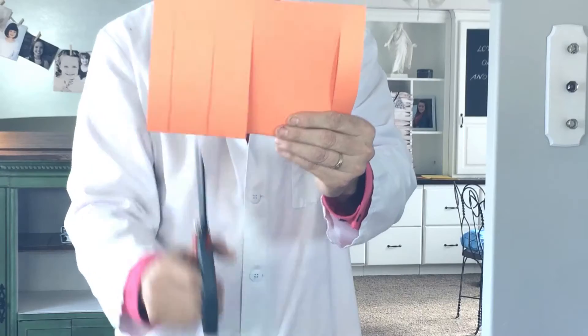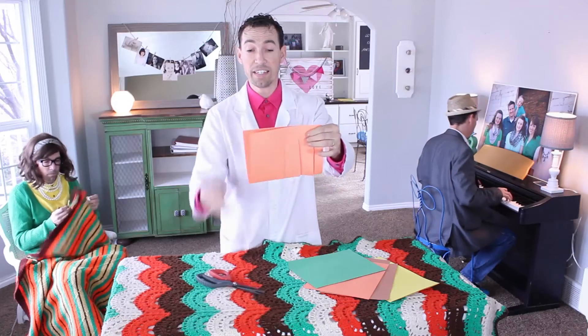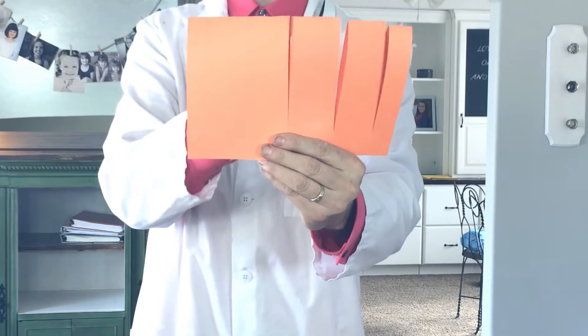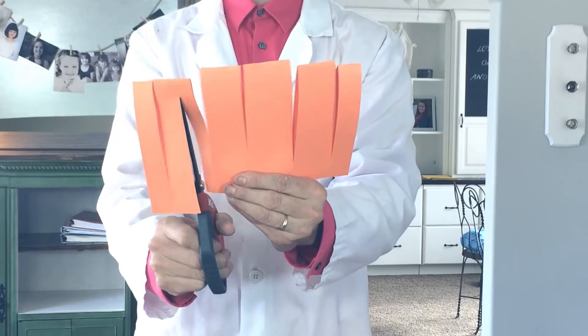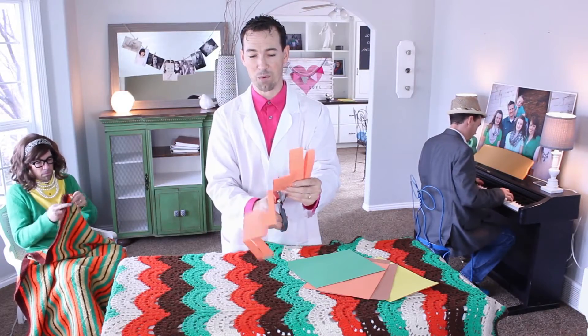Cut that tooth, and cut that tooth right there. So now we have something that looks like a comb. Flip it over and cut just the middle of the four teeth. I'm going to cut it in the same way — you don't want to cut it all the way to the end, or else this won't work.